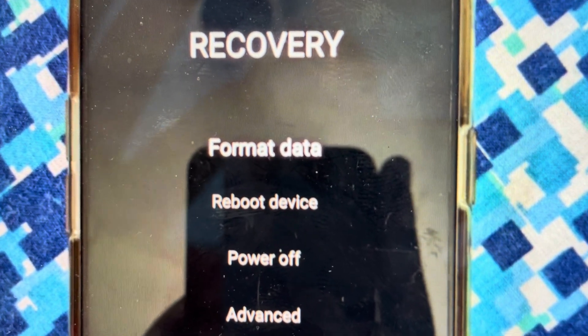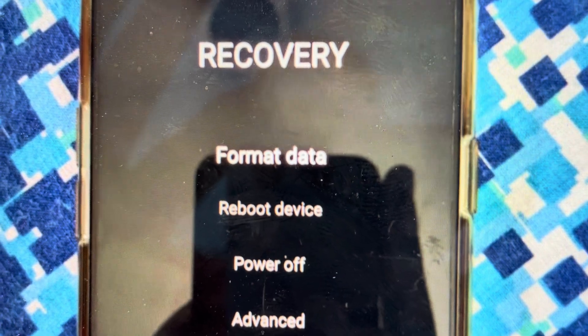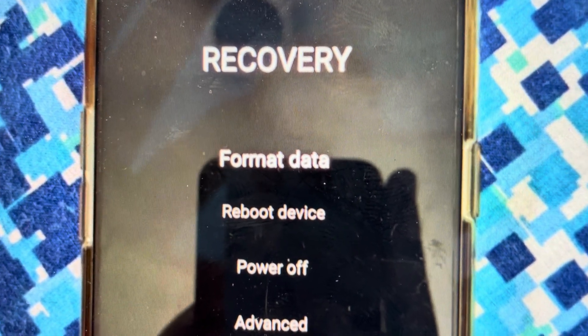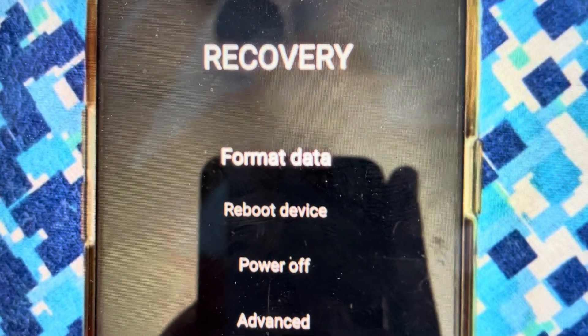All we need to do is turn our phone off first of all, and then when it's off, we're going to press the power key and the volume down button simultaneously. When the phone starts to turn on, we're just going to let go of the power key and continue to hold the volume down key.